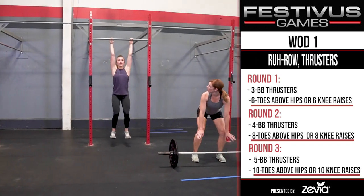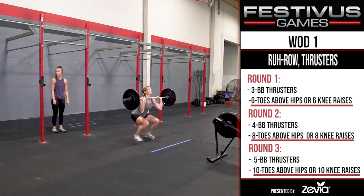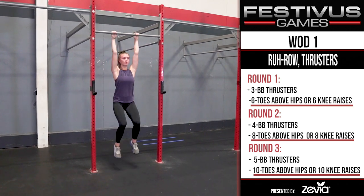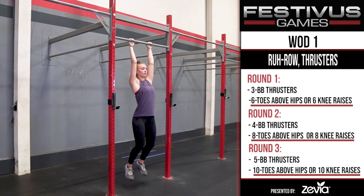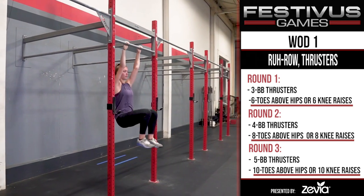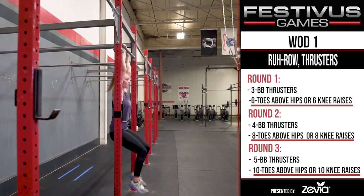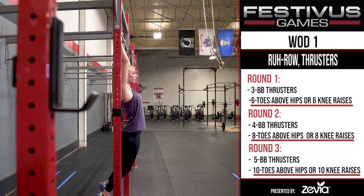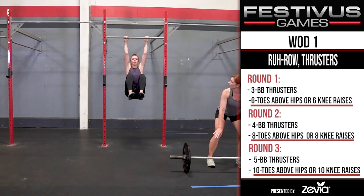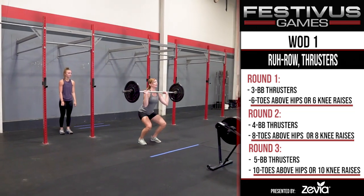The inactive partner cannot touch the thruster bar until the hanger is off their bar. For novice and masters, they will do knees above hips. The top of the knees must rise above the hips. The hips must be fully open at the bottom with the heels behind the vertical plane of the bar, and no part of the feet touching the ground or any object. An overhand, underhand, or mixed grip are permitted. The inactive partner cannot touch the thruster bar until the hanger is off their bar.